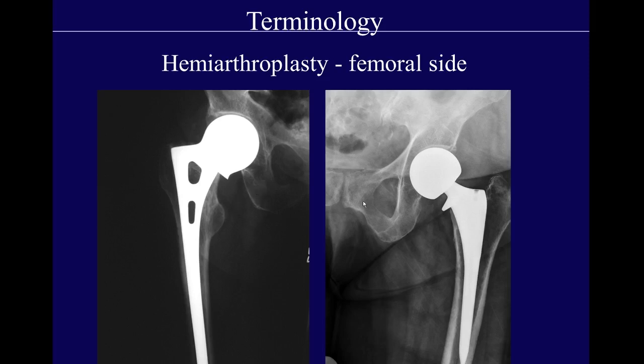Here are two different examples of femoral hemiarthroplasties. This is a monoblock stem, meaning it's one big piece of metal with a head on the stem. And this one is also a unipolar hemiarthroplasty, but it's a modular head, meaning that they've picked a head that they can then match with the stem.